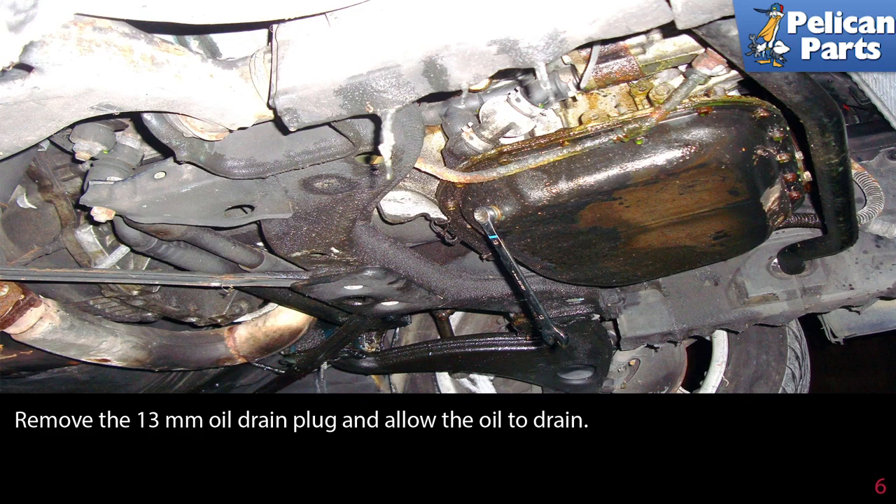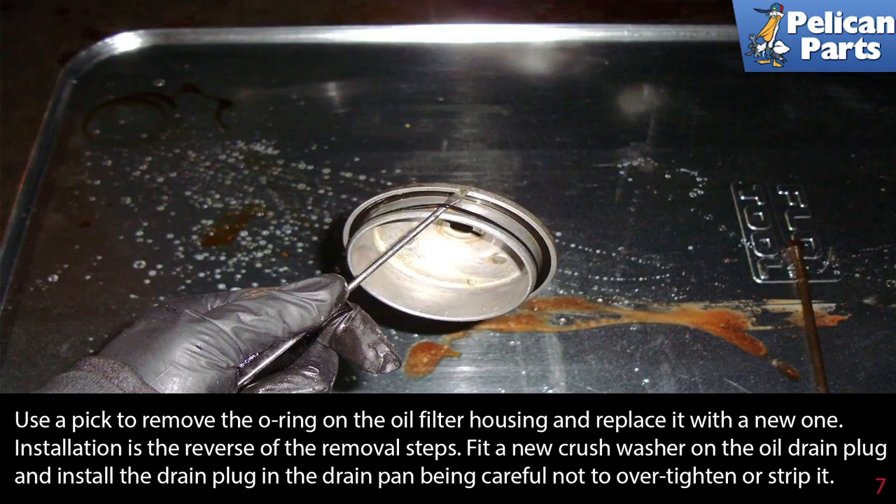While the oil is draining, use a pick to remove the o-ring on the oil filter housing and replace it with a new one. Remember, used motor oil and filters should always be disposed of correctly and in accordance with the regulations in your area — never pour it in the street or in the ground.